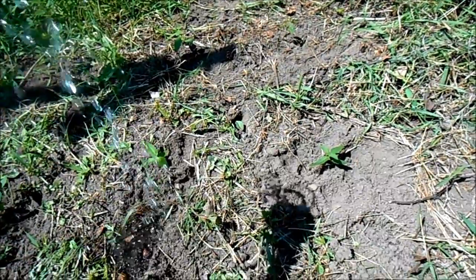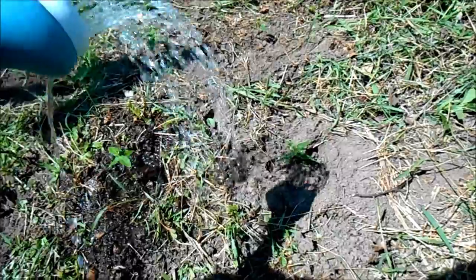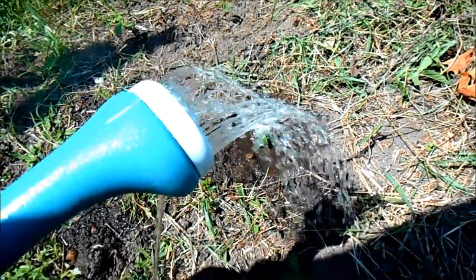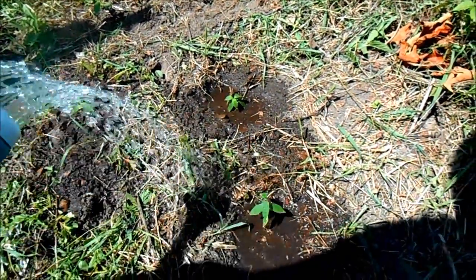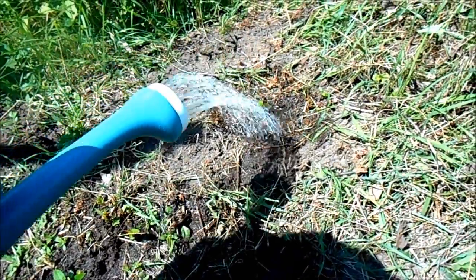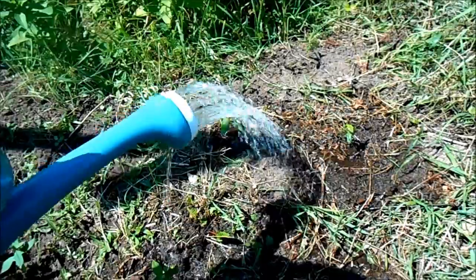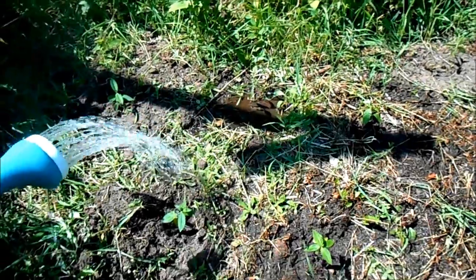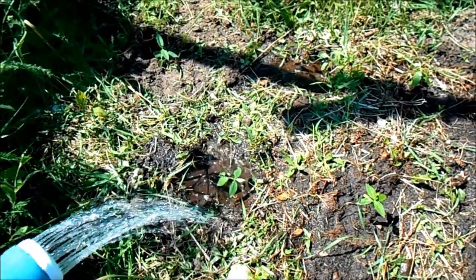Back to our freshly transplanted milkweed — right after you transplant them, water them. For the first three days, water them daily. This helps get root growth going, exposes the plants to new nutrients in the soil, dissolves those minerals and nutrients, and gets them right near the roots. This stimulates the roots to grow out and branch out to find new nutrients. After the first three days, you can let nature take its course.